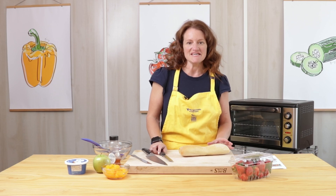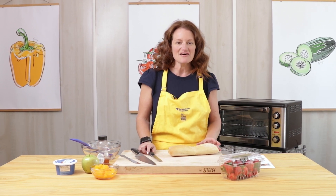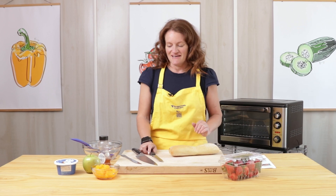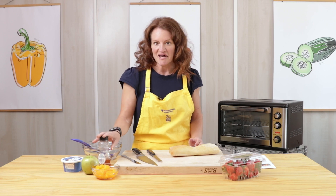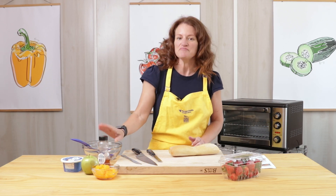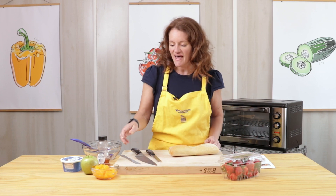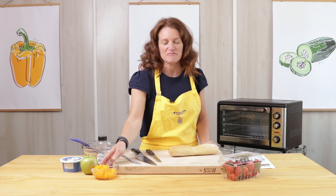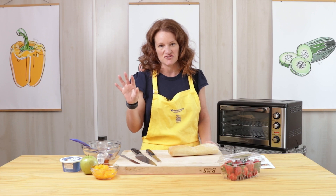So for this recipe, you need some French bread. If you don't have French bread available, you could use an English muffin, a bagel, or a tortilla. Also, you are going to use some reduced fat cream cheese spread. You need one Granny Smith apple, some honey for drizzling at the end — but that part's optional — a cup of diced strawberries, and then a cup of mandarin oranges that have been packed in 100% juice or water, not that heavy syrup or light syrup.